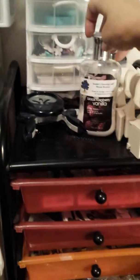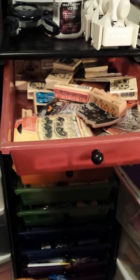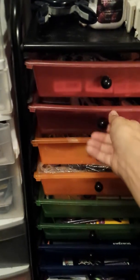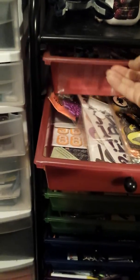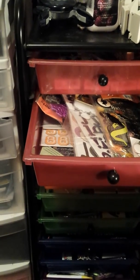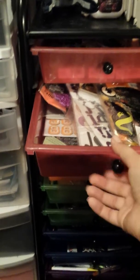Here's another punch and then my lotion from Bath and Body Works. This top drawer has my Halloween and fall stamps in it. I keep my Halloween and my Christmas embellishments and stamps separate because those are the two major holidays that I do a lot with.